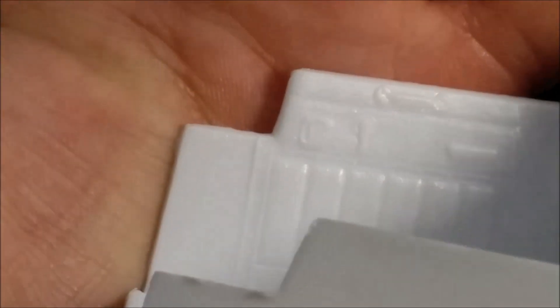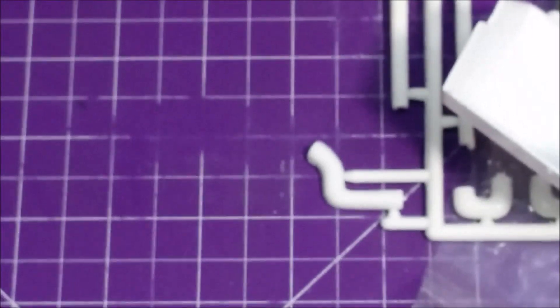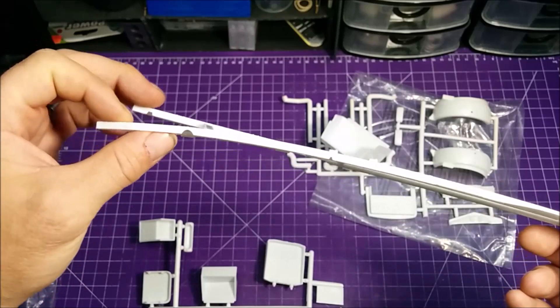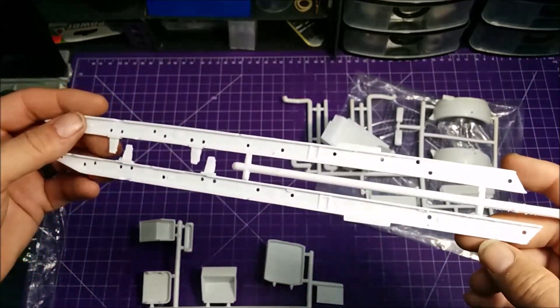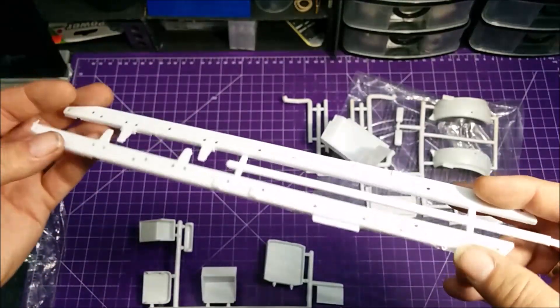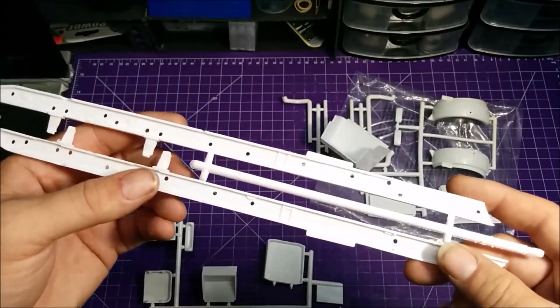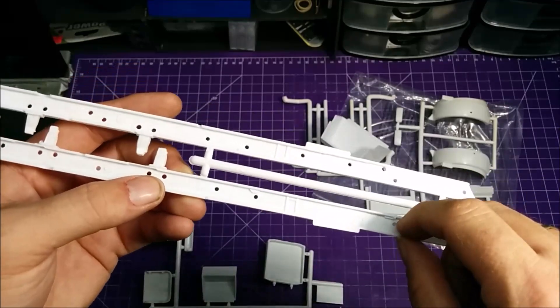The interior tub has decent door panel detail. You can kind of see some texture on the floor too. The frame rails seem not too bad but a little flimsy, so really take your time to get them square and straight. There's a fair amount of flash to clean up on them. Not too bad for detail overall, but the raised ejector pin marks will need some serious cleaning.